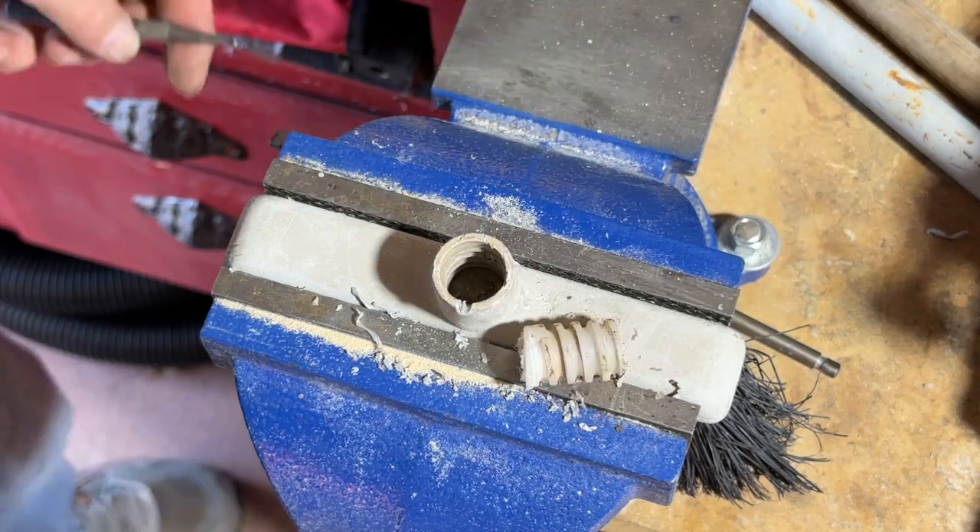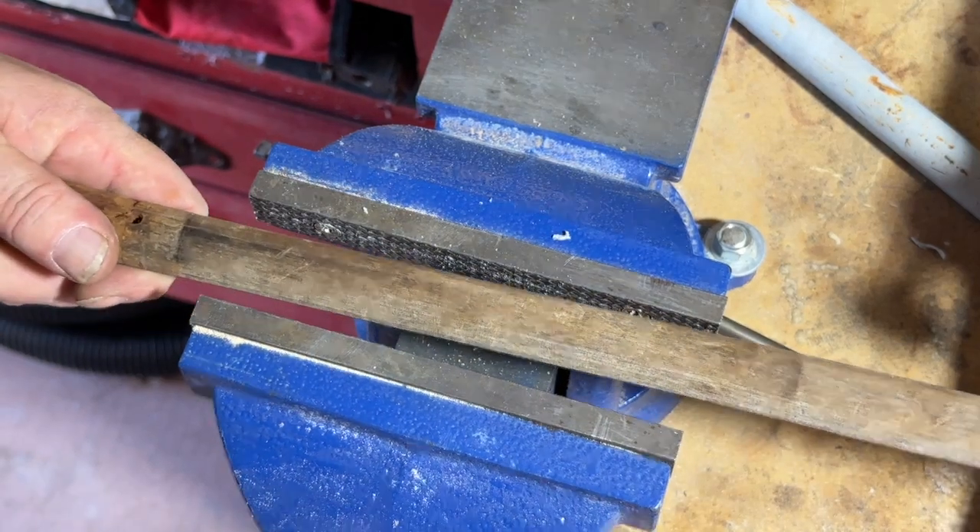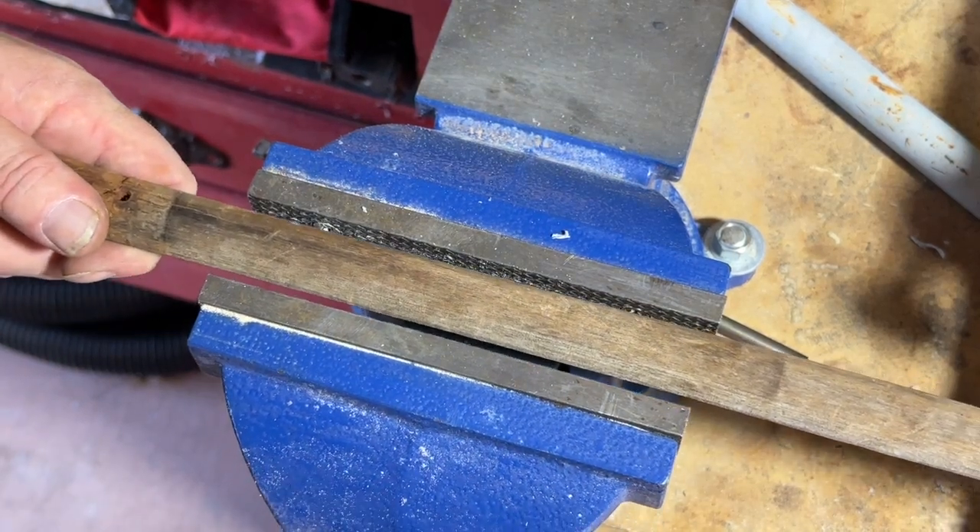We're replacing the crappy plastic piece with an old wood handle that's close to the diameter we need. You can use a dowel for this too.